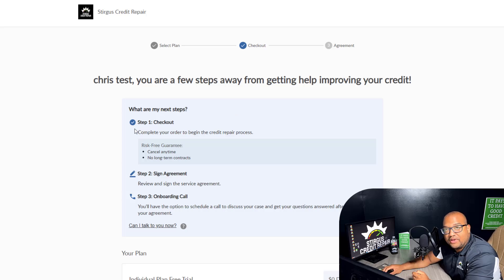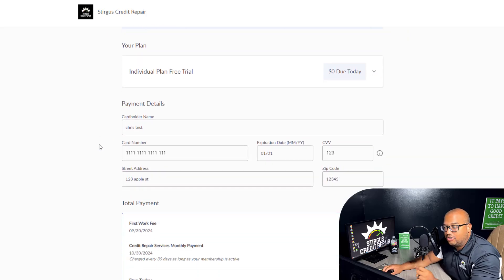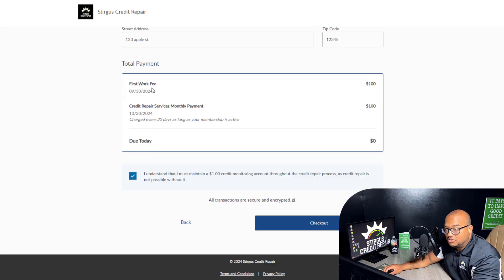Once you submit your information, you're going to put a card on file. This is the card that's going to be used for services. As you see here, the first work fee is not going to be due until 30 days from now — the next month. You can always request a different date change if that date doesn't work, but as of right now, billing is every 30 days.